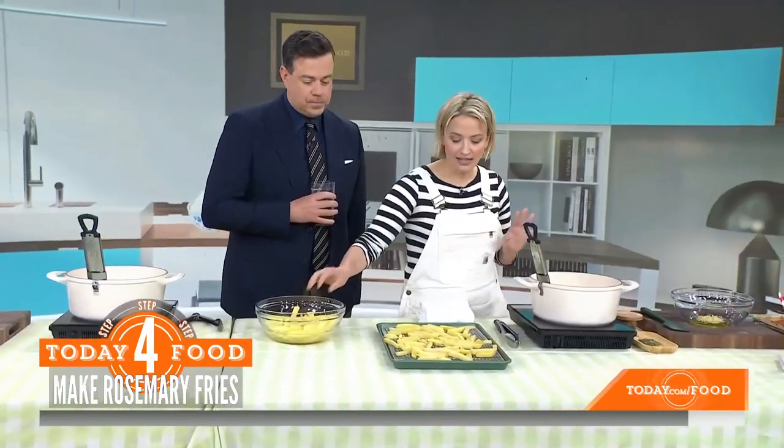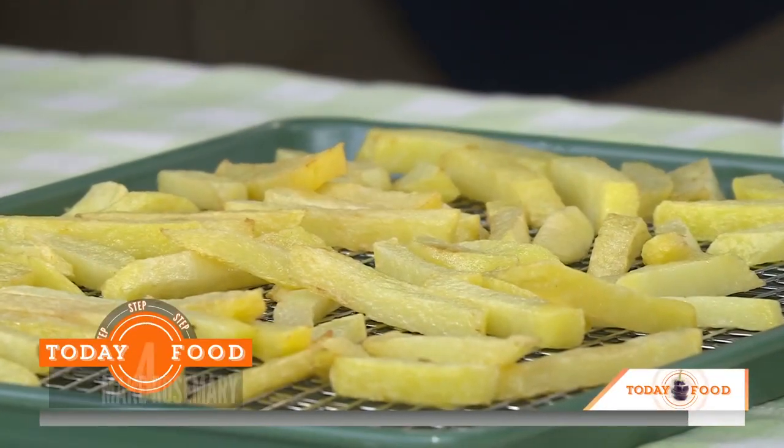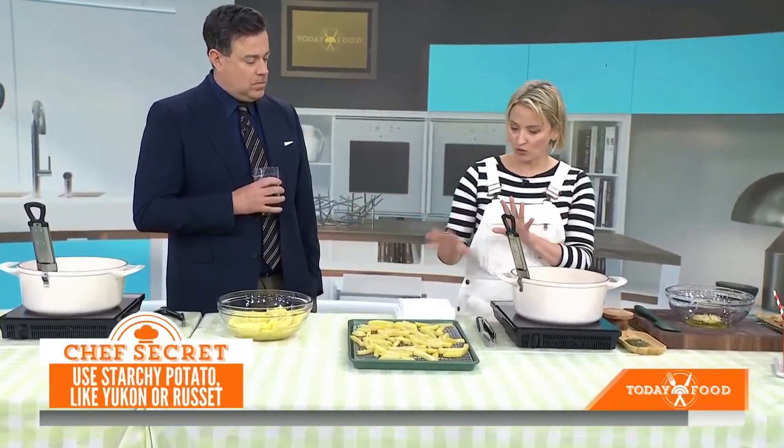And you can't have a fish fry without french fries. So you want to cut them into perfect squares because that's how they're going to get nice and crispy. You want to soak them overnight in a bit of water because that's going to draw out the starch. So start these the day before, pop them in the fridge. That makes them crispier when you fry them.